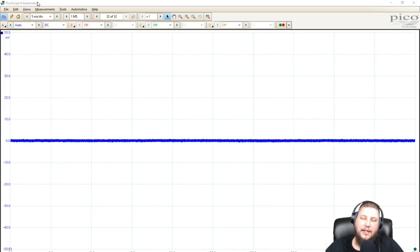So here we are on the Picoscope 6 Automotive software. The creation of the custom probe could be very similar in Picoscope 7, but that's only in beta testing, so please just hold off. If it is a different process, I will make another video. But this applies to Picoscope 6 — all of Picoscope 6 Automotive software and regular Picoscope 6 non-automotive software.